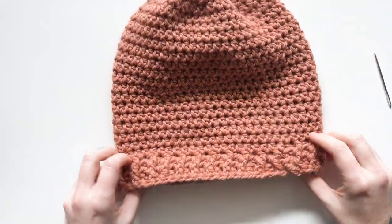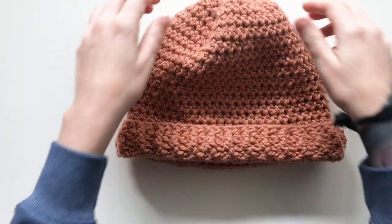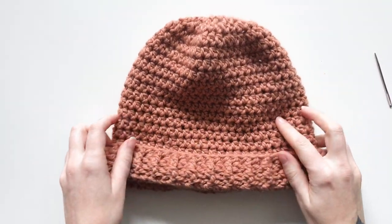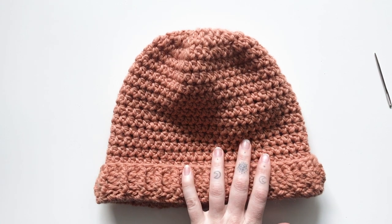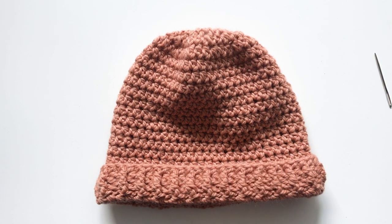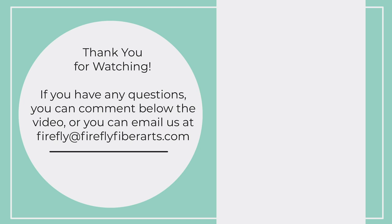And there you go — you have a finished hat! How exciting. Congrats on your finished hat; I'm sure it looks lovely. If you have any questions, you're welcome to email us or drop a comment below. I hope you guys enjoyed making my basic hat and learning new techniques along the way. Happy making!